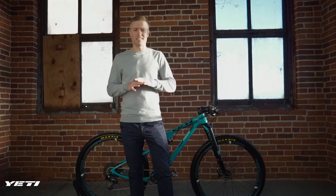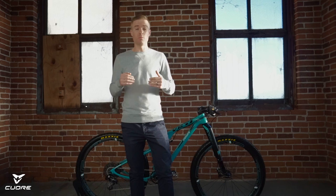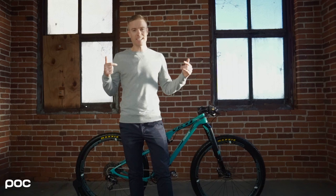A lot of people do bike checks in a lot of different ways. I'm going to try to give you the actual details about what I did on my bike and why I did them, and we'll go head to toe on the bike from the top to the bottom. So let's kick it off at the top with the saddle and the grips.